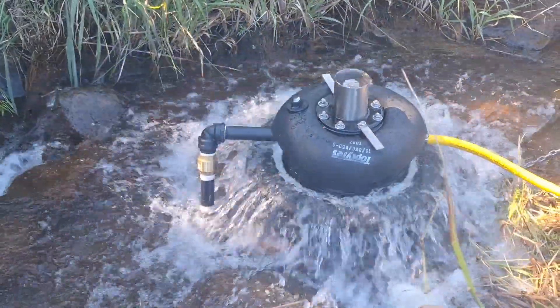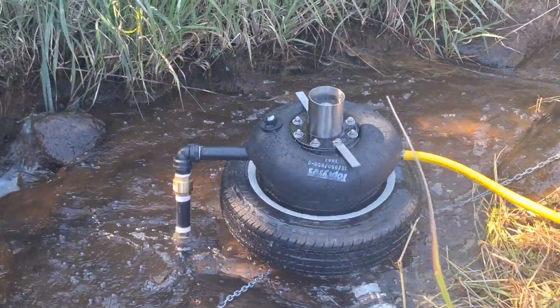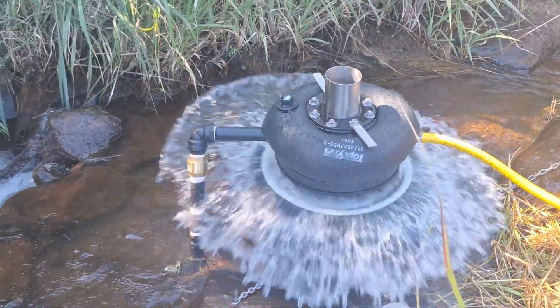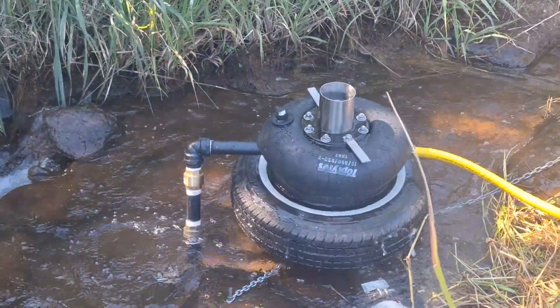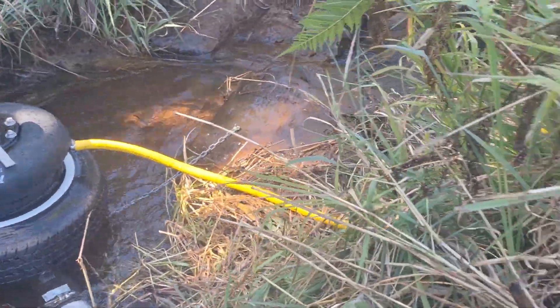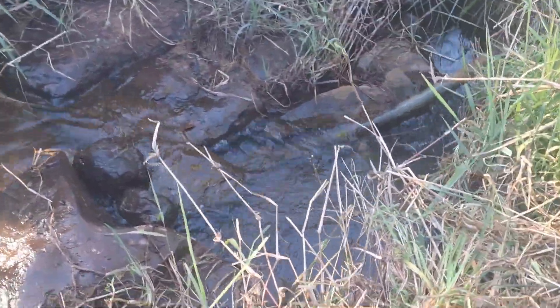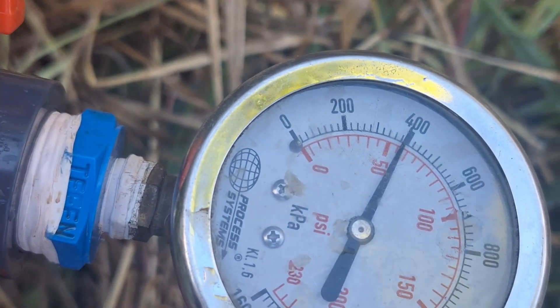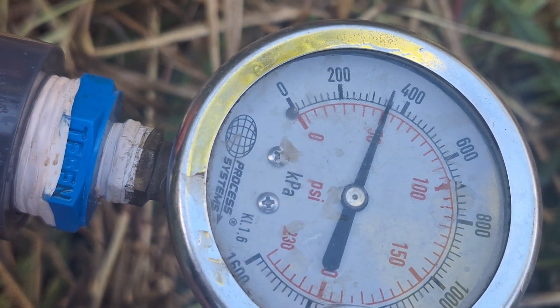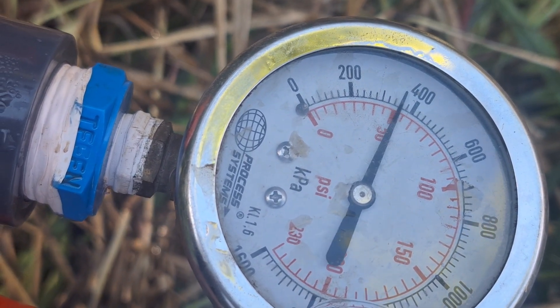This one here is pumping up to about a 38 to 40 metre head. Here's the pressure gauge — they're at 400 kilopascals, which corresponds to the 40-metre pump head.